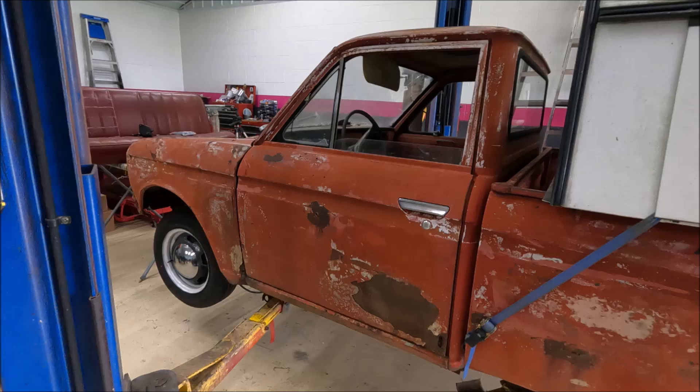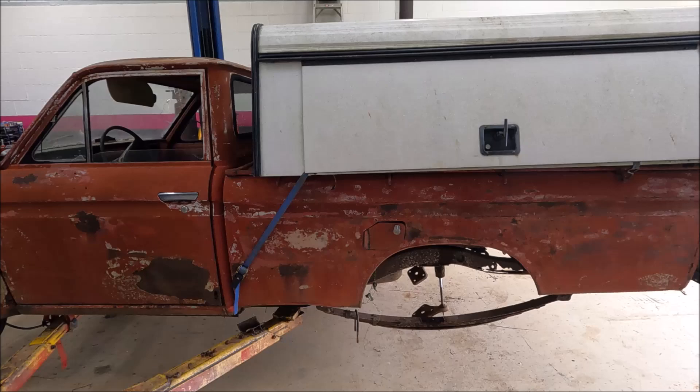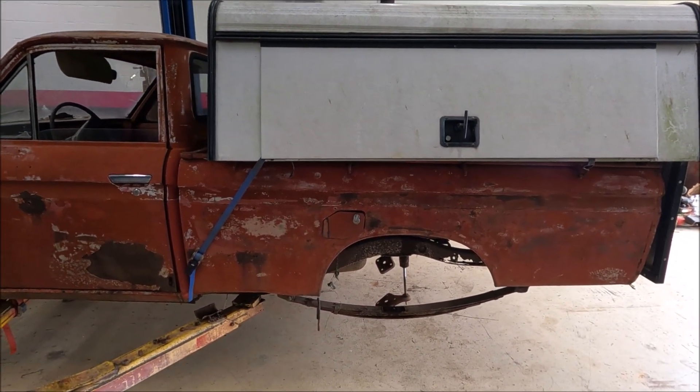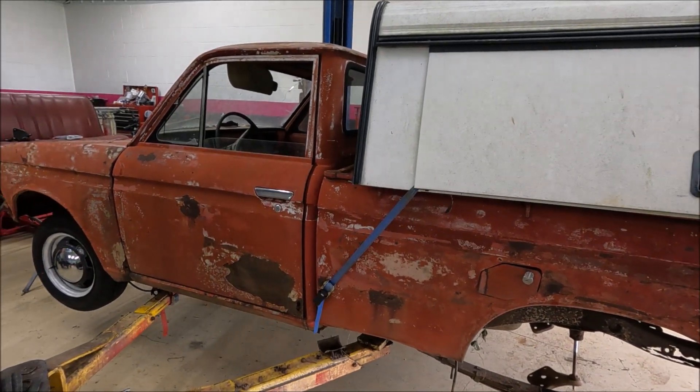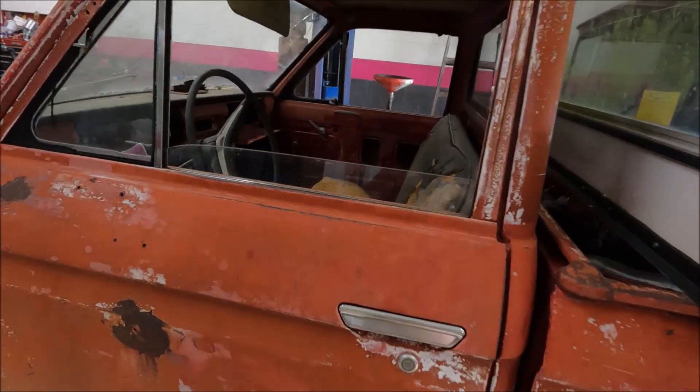Just a reminder: after this truck is going, my deadline is September 15th. I plan on making this camper fit the back of this truck and going on trips — we're going to go on camping trips and things like that with this old rig.